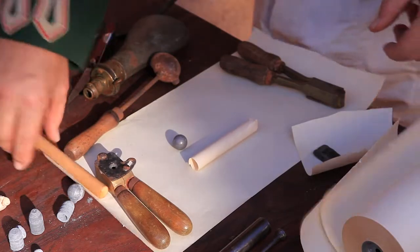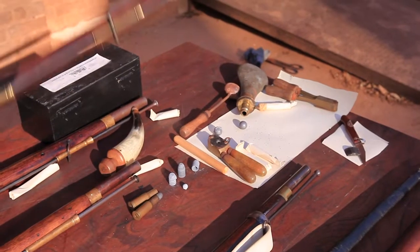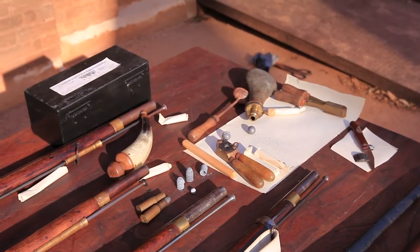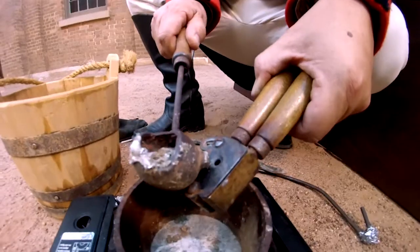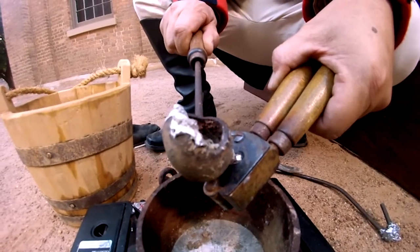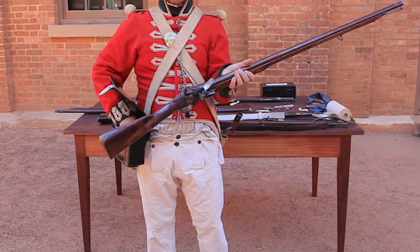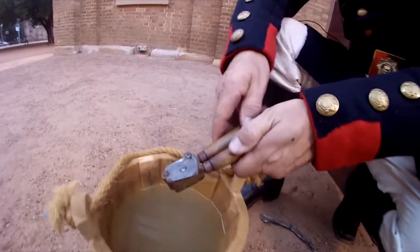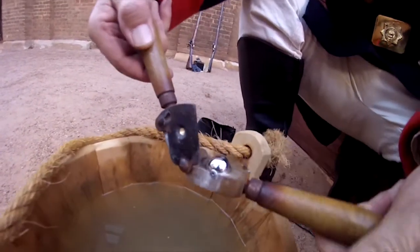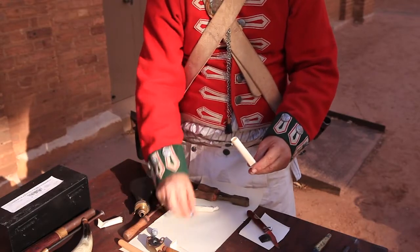A British soldier carries 60 of them if he's going out hunting bushrangers. Now the British soldier wouldn't normally do this — normally he would have this done by somebody else, and he would be issued with the cartridges. But the bushrangers on the other hand would spend many, many hours making their own musket balls, because they're not being issued with ammunition. They've got to make their own.